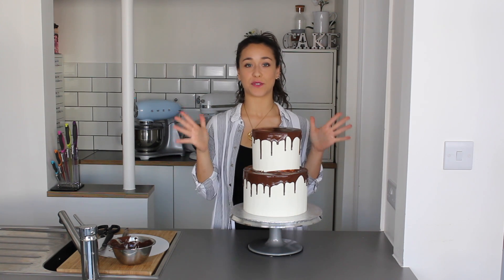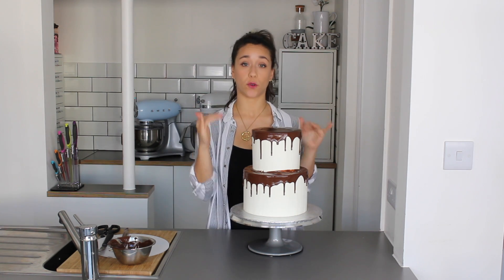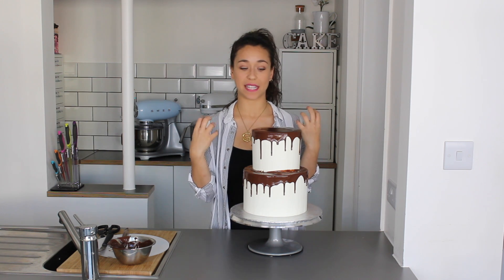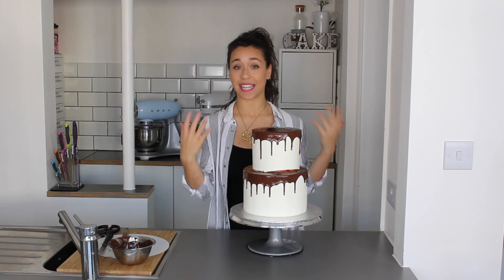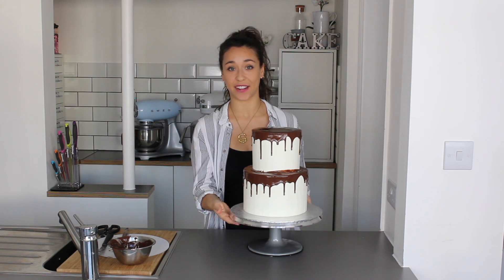Now I'll go over the top tier with ganache, just like I would normally — spreading it straight onto the top and then letting it fall over the edge to create drips on the upper tier as well.